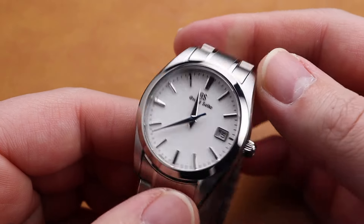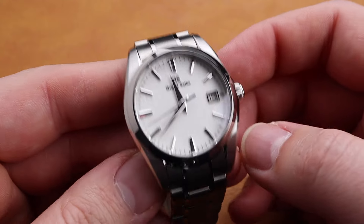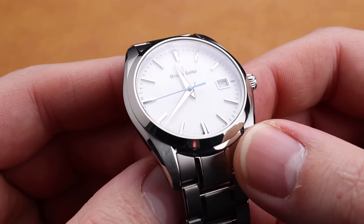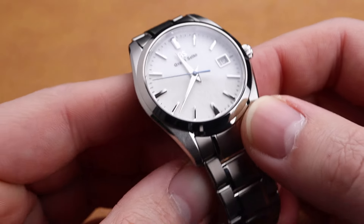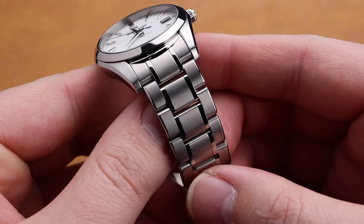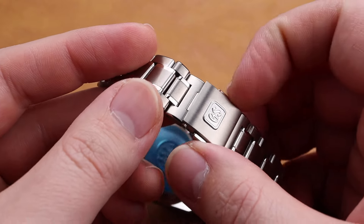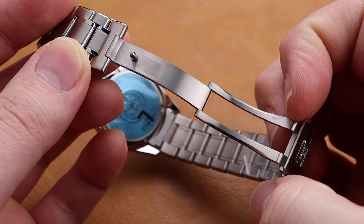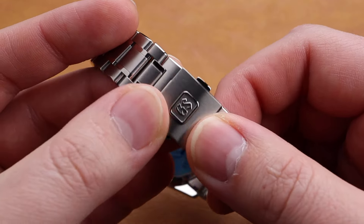Though it does have a 19mm lug width, changing straps might be a little more difficult accordingly. This watch has a sapphire crystal with anti-reflective coating applied to the underside of the crystal. The bracelet on this model is also high-intensity titanium with a classic three-link Grand Seiko design. The deployant buckle is milled nicely and is also made in titanium.